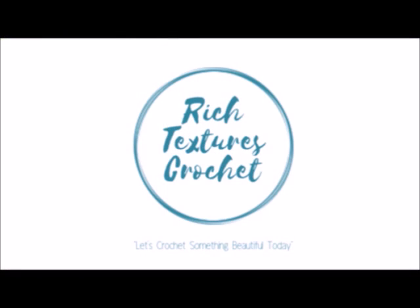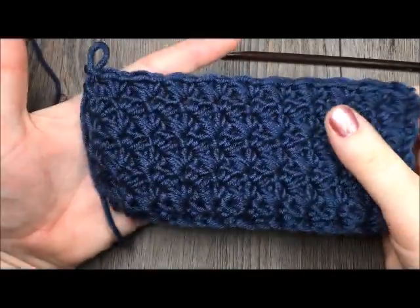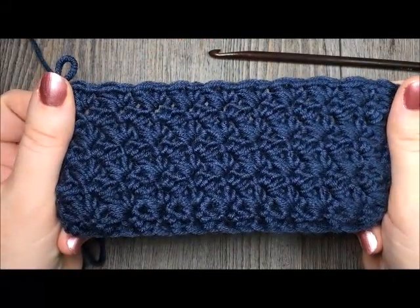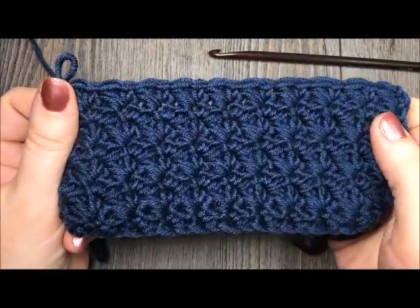Hi, I'm Sarah and welcome to Rich Textures Crochet on YouTube. Let's crochet something beautiful today. Hello everyone, I'm Sarah of Rich Textures Crochet and welcome. Today we are going to learn how to crochet the grit stitch.